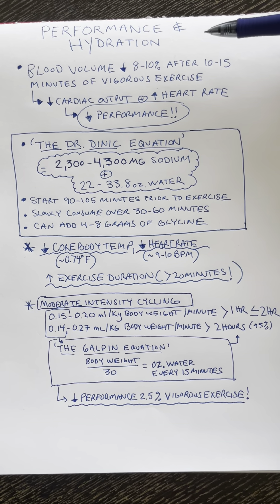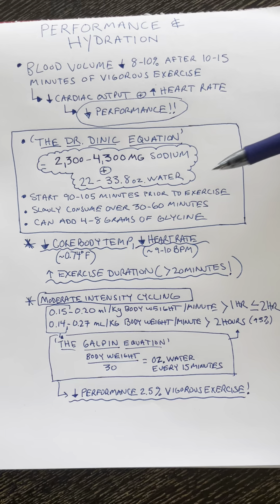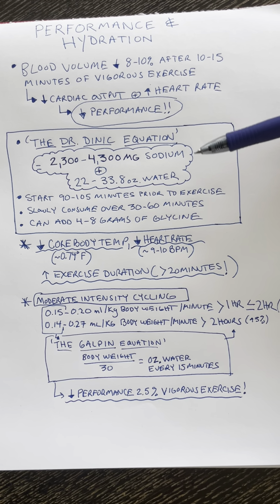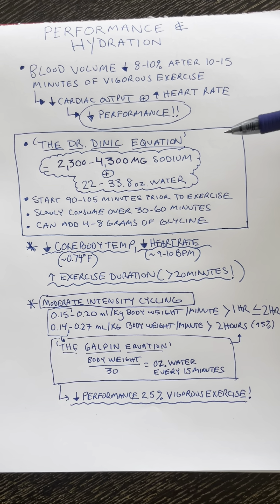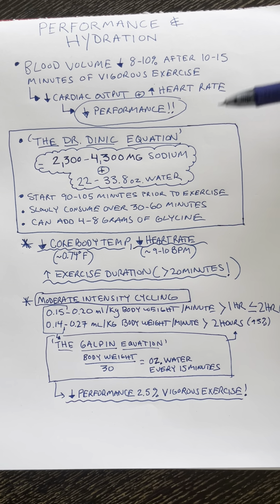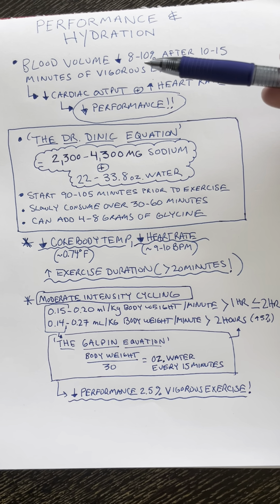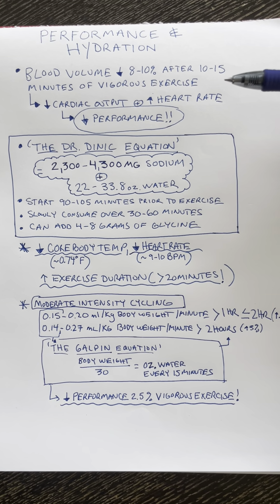The best way to hydrate is to consume sodium and water before exercise. You preload with salt and water to get ahead of the problem. The problem with high-intensity exercise is that there is a drop in blood volume of about 8% to 10% after just 10 to 15 minutes of vigorous exercise.